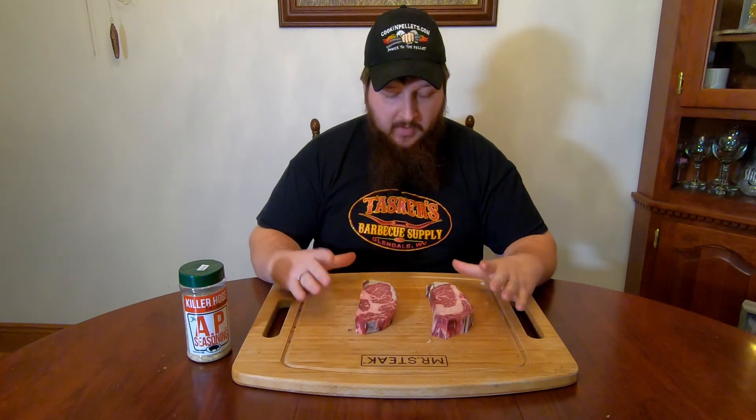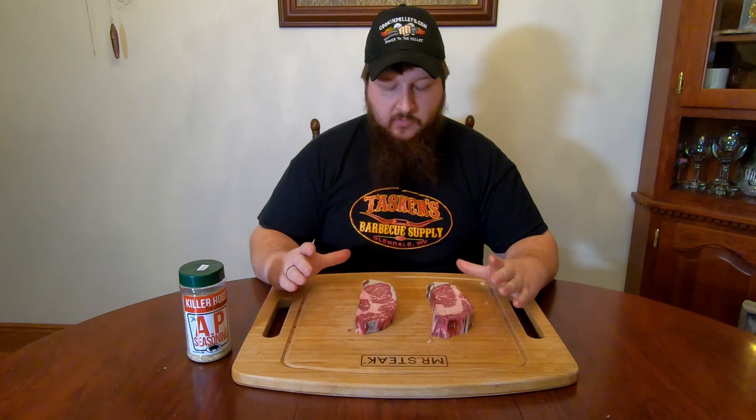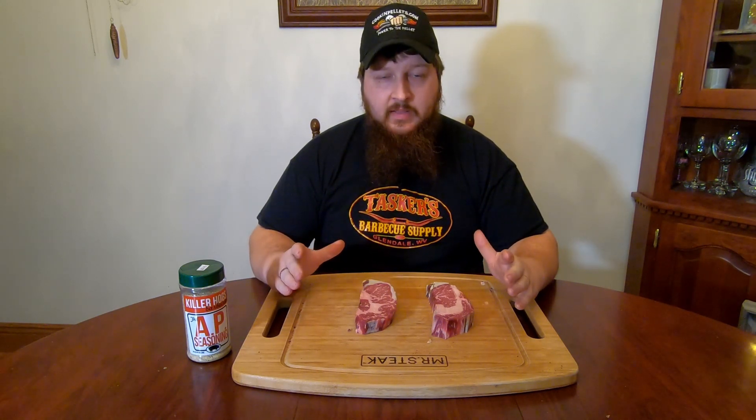We have all our steaks trimmed up now. We picked out the two we're going to put on the grill and we're going to get them seasoned up. We're just going to be using a little bit of Killer Hog's AP Rub. The AP Rub gives you a simple salt, pepper, and garlic type flavor. We don't want to overpower all the flavors we've made by aging this for 30 days by throwing some powerful seasoning on top. So a small coating of AP Rub is all we really need. We're going to be putting these on our Rectech Bull, smoking them at about 250 degrees, then crank the temperature up and do a final sear on both sides before we pull them off the grill.